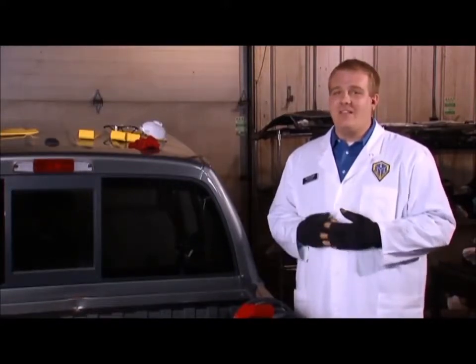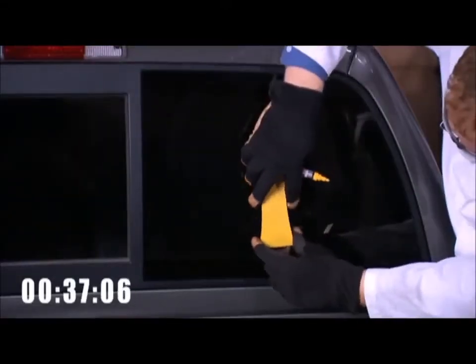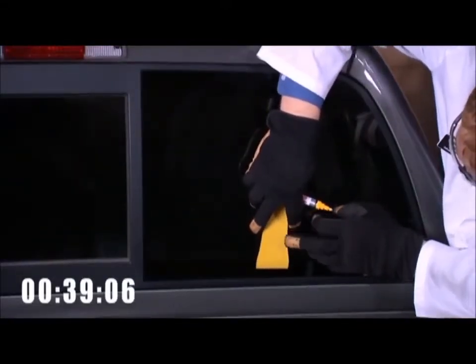We want to know where the urethane bead is located. One way to do this is by using the L wedge. Laying flat up against the glass on the inside of the car, slide the L wedge until it stops and take a measurement of where the frit ends. The frit is the black masking on the glass that masks the construction underneath. Now bring the L wedge back to the outside and make a marking on the glass where the urethane bead is located. Do this to all four sides.